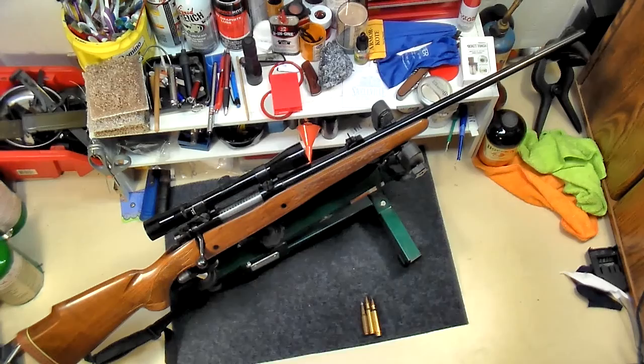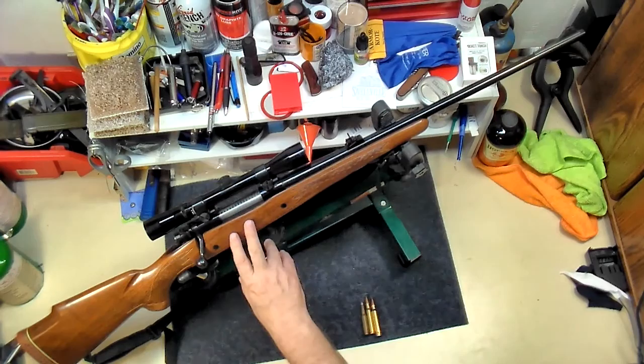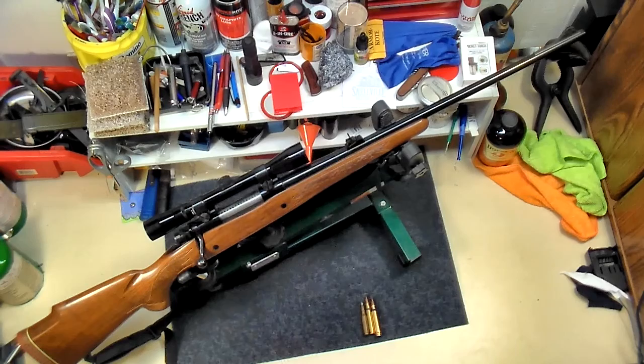Hey, C-Max here. We're going to do a review on a rifle. This is a Winchester Model 70, chambered in 7mm Remington Magnum, and this is one of my DoD guns.